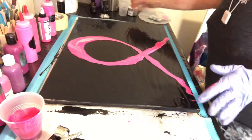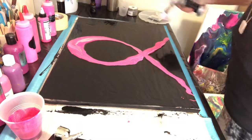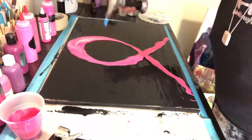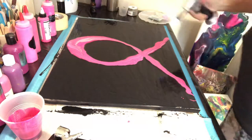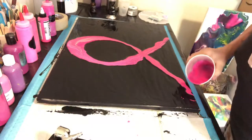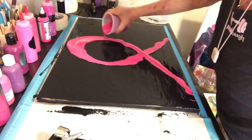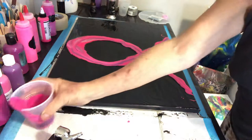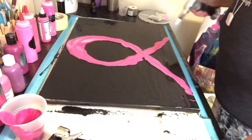So I'm gonna take my torch first and just go over this. I see one area here that's just not very thick, so I'll come back in and go back over and around. Yeah, I like that much better.